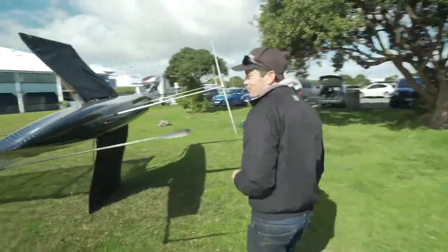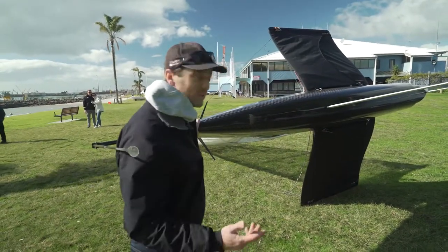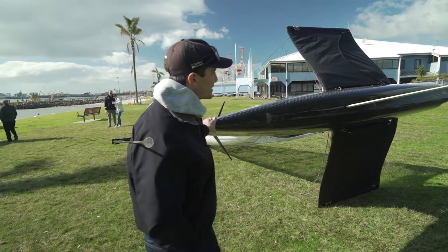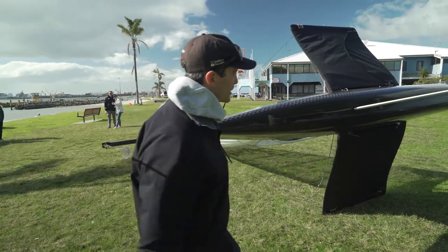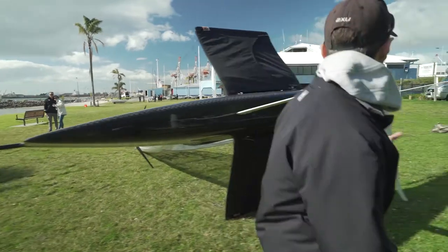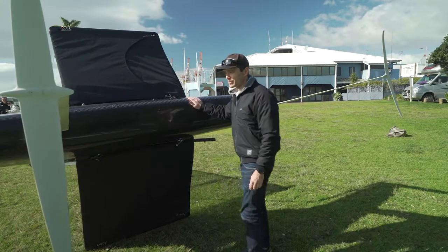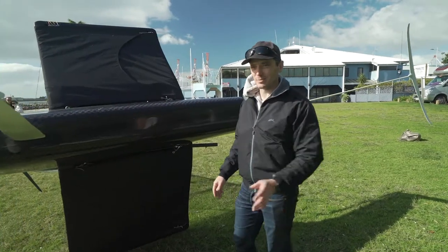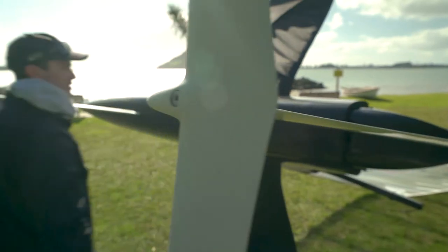From this side you can see it's a pretty low freeboard boat, again for aerodynamics. When you're flying you don't need a whole bunch of freeboard. But we still have a lot of volume in the middle and the back compared to a normal moth, which makes it nice and easy to sail in displacement mode and gives a good bit of rocker for easier takeoff.